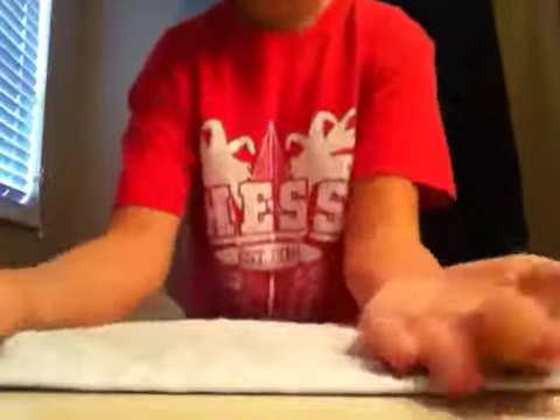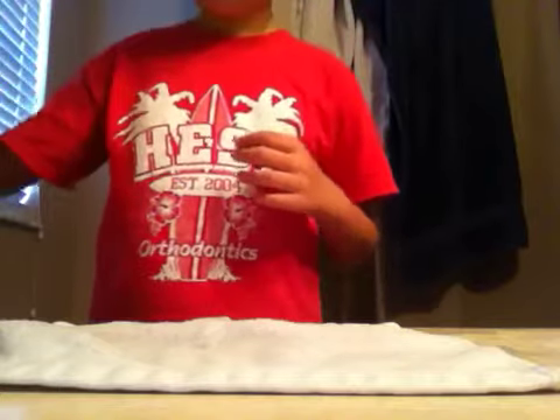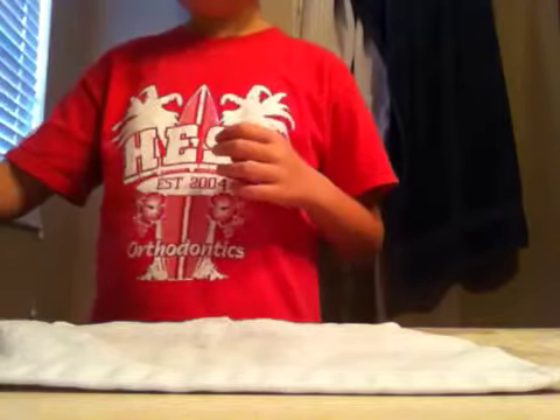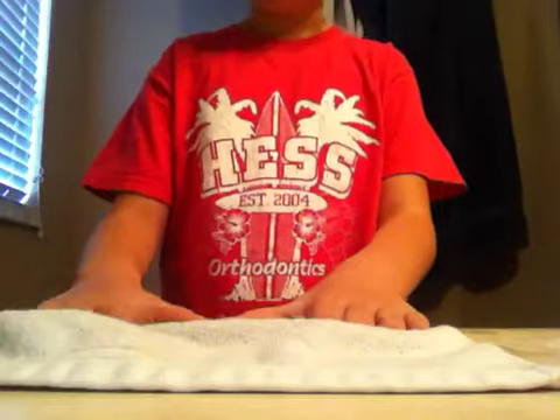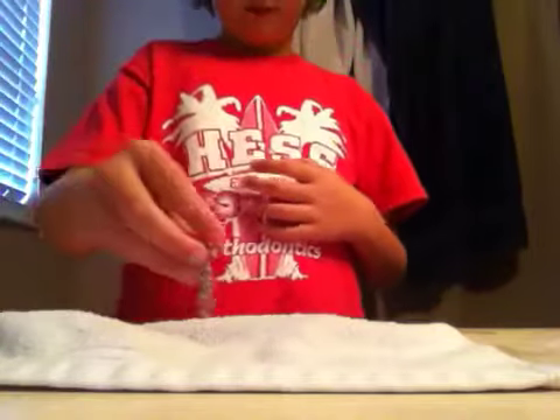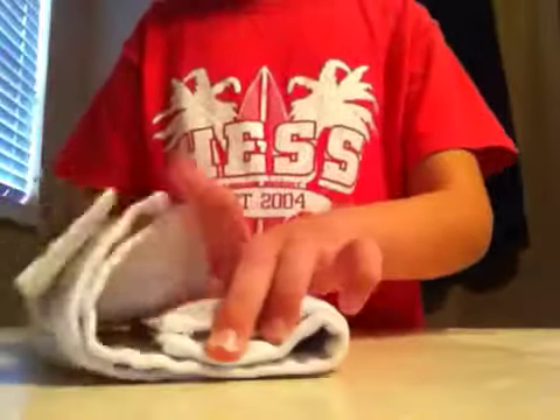Now take a washcloth and sit it here like this — it has to be flat. Get one fourth of a teaspoon and put it on the mat. Now mark the spot with a little marker and put this right there. Fold it like that.